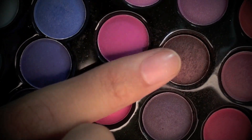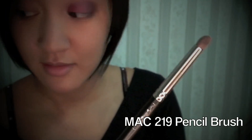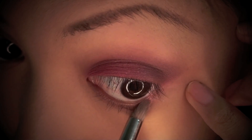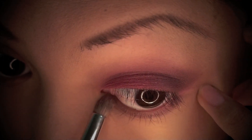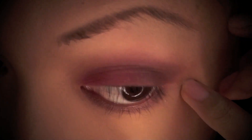Next I'm going back to that same purple color I used in the outer corner of my eye. I'll be taking my MAC 219 pencil brush and applying this color along my lower lash line, and also taking a little bit of the color into the inner corner of my eye as well.